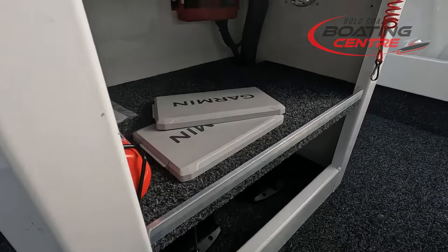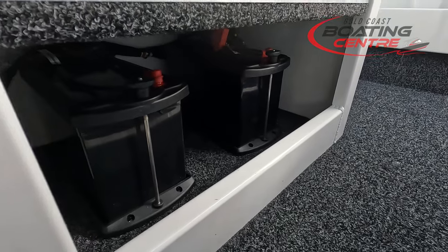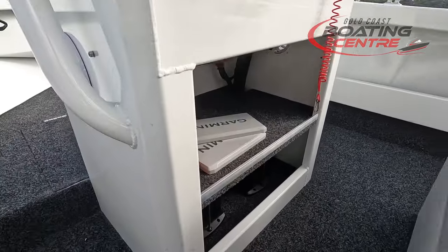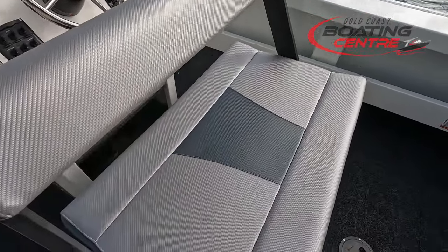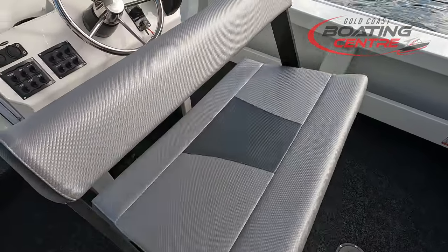Storage below the console here, and then we've got the Minn Kota batteries just below there too for the setup. We've also got storage under the swing back seat — more storage under there.